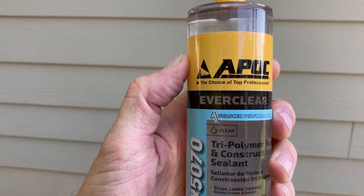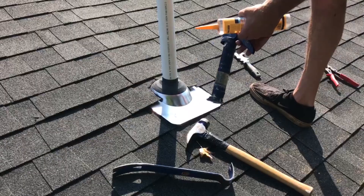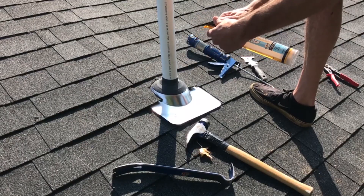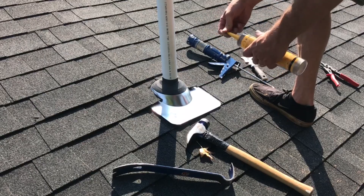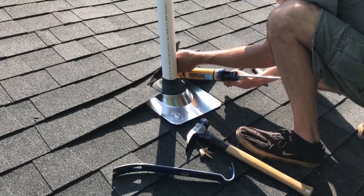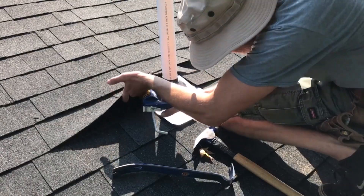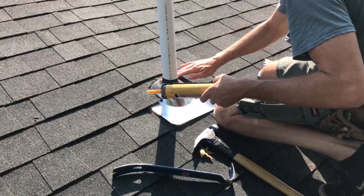We're trying out a new sealant today. The tip cutters on these cheap caulk guns don't work that well. I like to put sealant around the dome under the shingles, and also along the sides of the flashing between the flashing and the shingles.